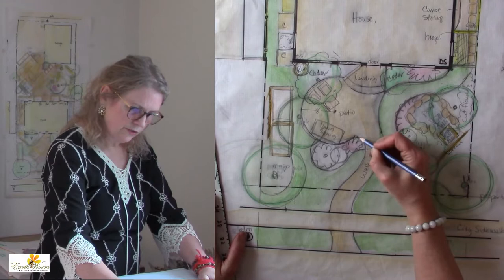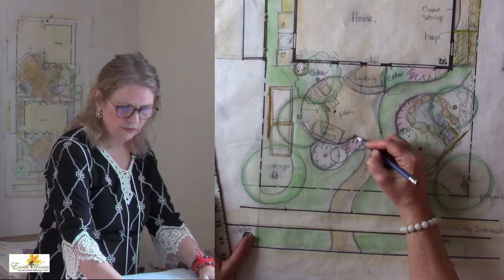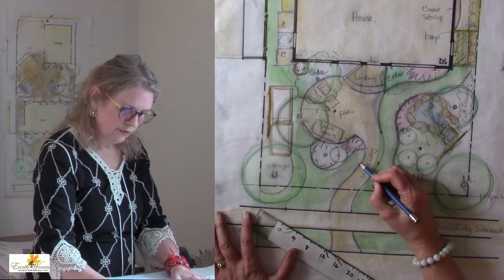So now I have these dots that are starting to show up, and you will find it really easy to connect the dots from here, keeping in mind that we wanted to have a four foot wide walkway, which will also keep us a little bit on track.